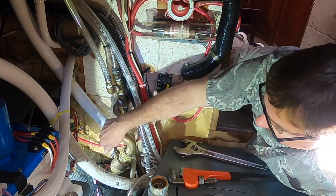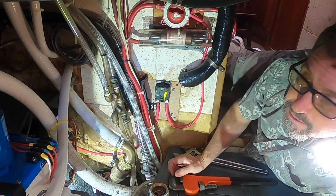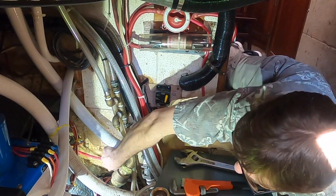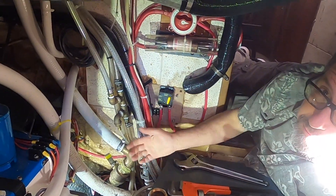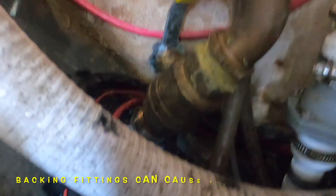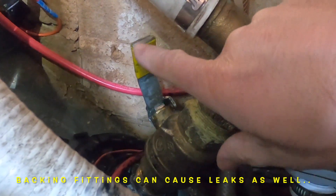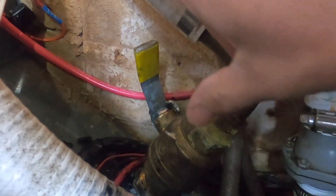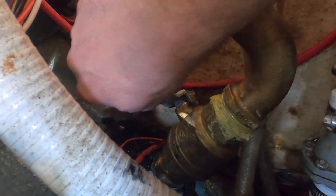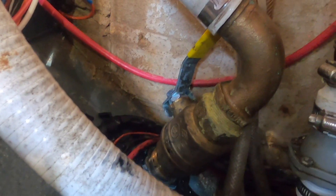He did that, got the new through-hull and valve in, but then he couldn't get the elbow on. He got 5200 everywhere, but got the elbow on. Then the handle was hitting and stopped in a different orientation when fully tight. I said don't back it off — that's bad for pipe threads. It's just a handle, so he took a grinder, cut it off, and now you can open and close it. Everything was good and tight and not leaking — until he put it in the water and it was leaking.